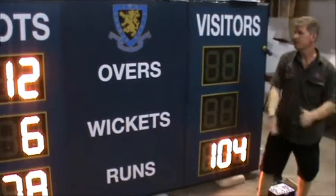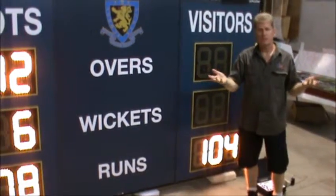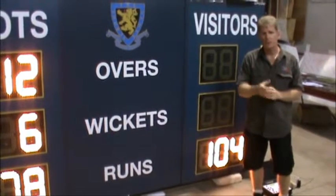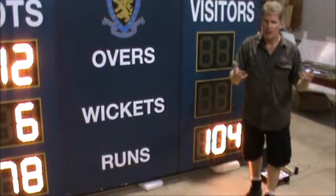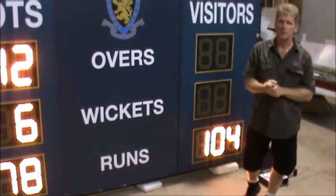Anyway, that's pretty much it — that's one of our custom design scoreboards. If there's anything we can do, just give us a call or send us an email. Check us out online at www.ausportscoreboards.com and we're happy to make any type of scoreboard as required.